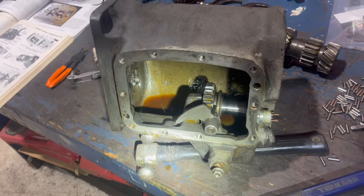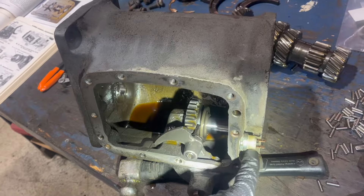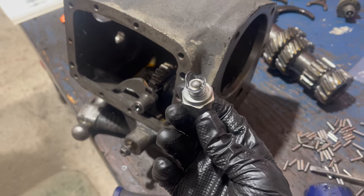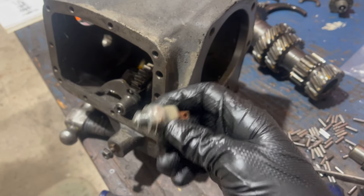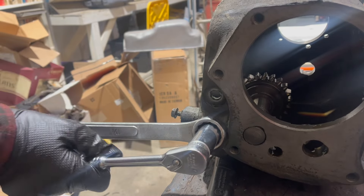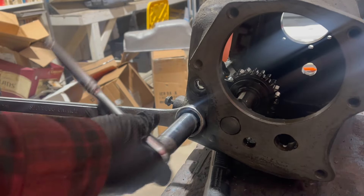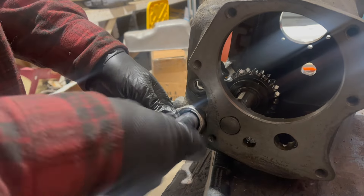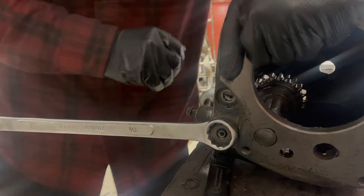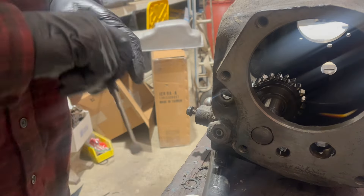Transmission is now mostly disassembled. The only things left in here are the reverse idler and the shaft it rides on, and also a detent ball. I'm going to remove all that stuff and take this case over to the dunk tank. The previous installer of the reverse light switch kind of goobered the seal.